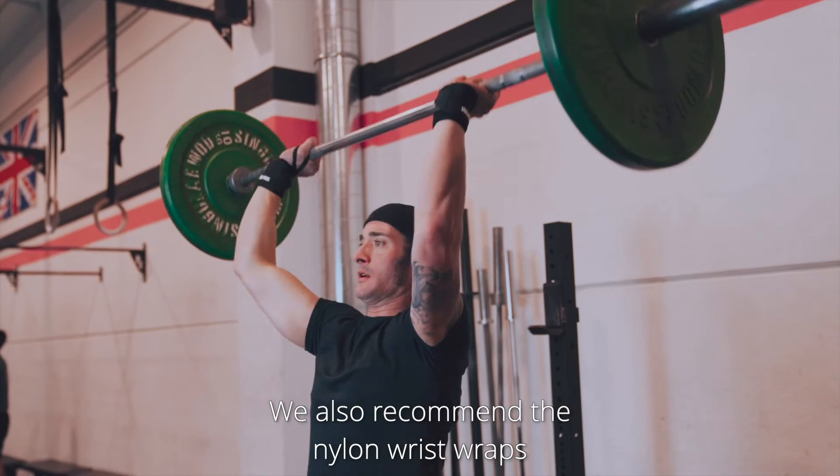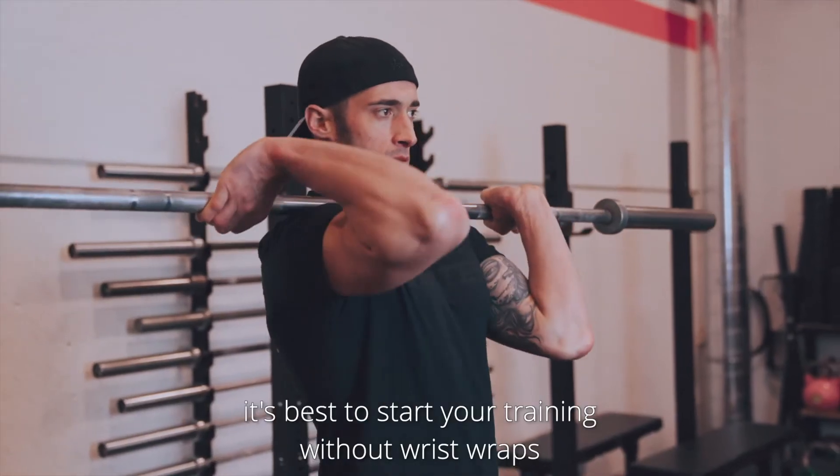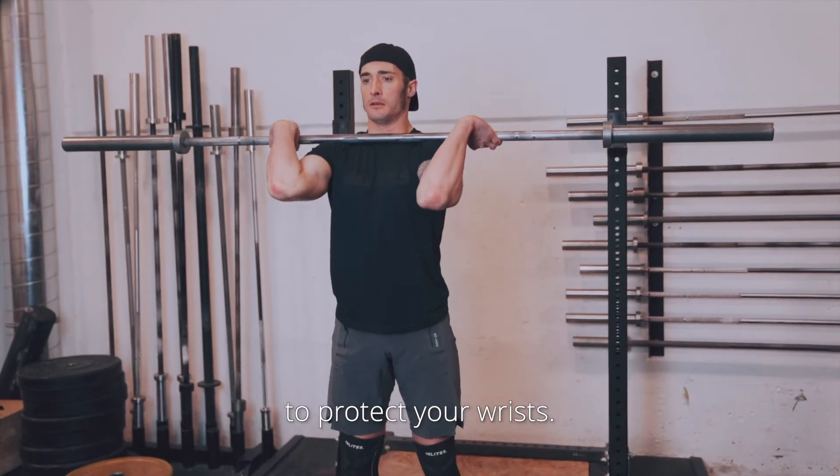We also recommend the Nylon Wrist Wraps during the warm-up before weightlifting. And remember, it's best to start your training without wrist wraps — this will help you develop the muscle structure needed to protect your wrists.